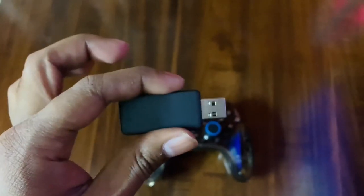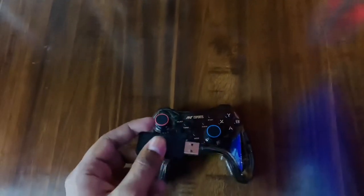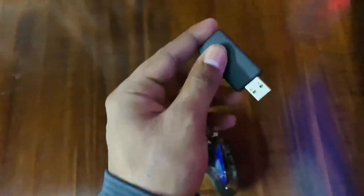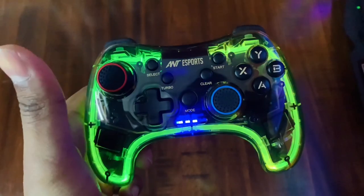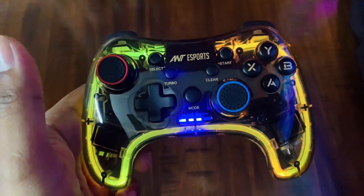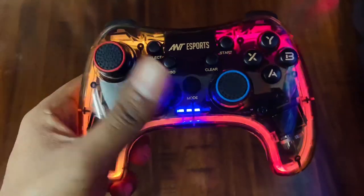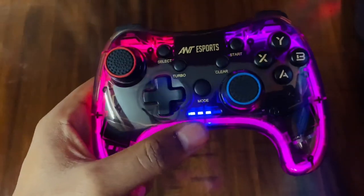After connecting it to the PC, the response time is good. I'll also tell you all about the button features later. Once connected and powered on, you can see the RGB lighting, which is the best feature of this gamepad. There are three RGB lights on it.